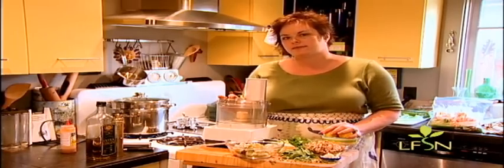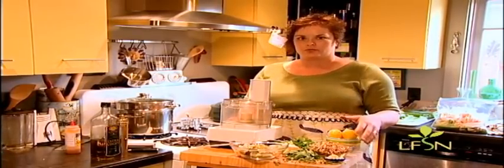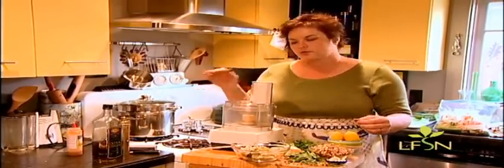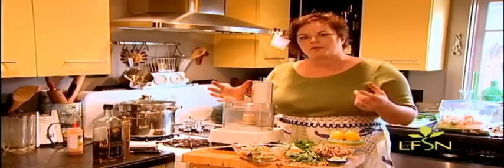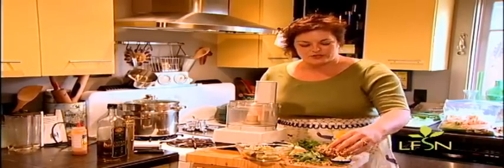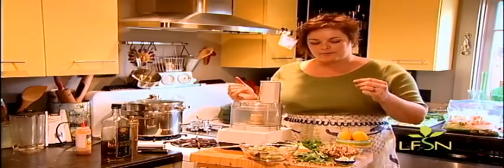We're also going to use lemon and lemon zest for the acid kick. Our base is the walnuts — you always want to toast any nuts you use in any recipe. About 350 degrees for five minutes until you can smell them. Toasting brings the natural oils to the outside, gives it a lovely texture, and increases the flavor. So always toast. And we can't go without garlic. Since it won't be cooked, use some restraint with it or it'll be a little too spicy, but it's so good for you.